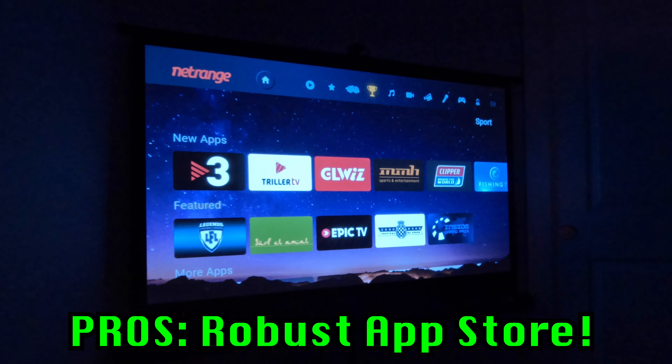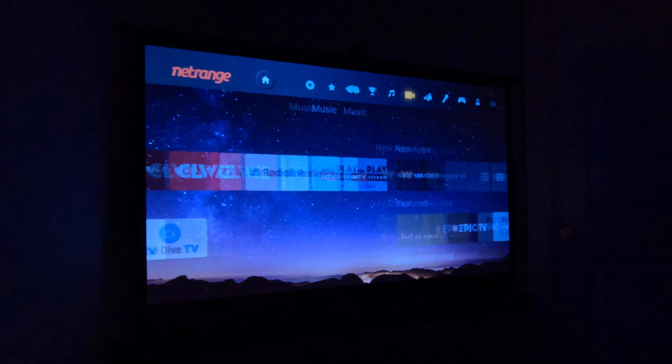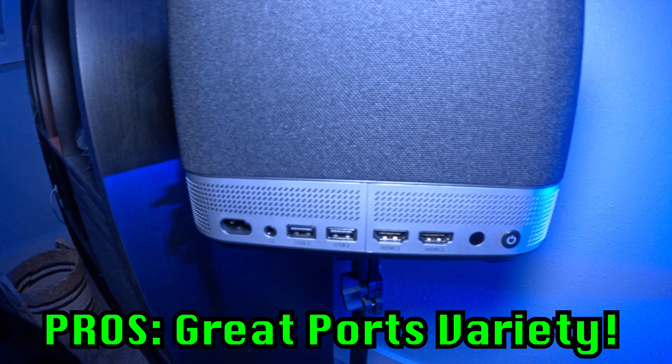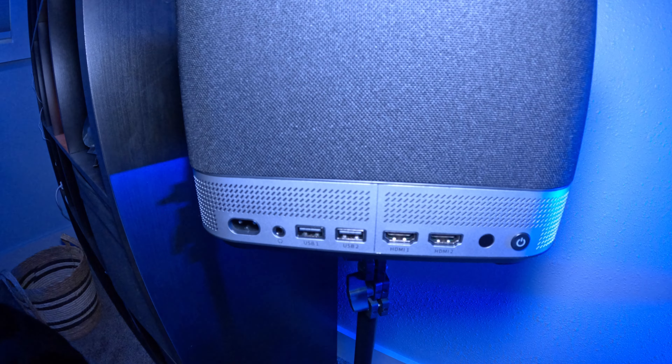Pro number three: a gigantic app store I had no idea it even had — so many apps I've never heard of, plus YouTube, Plex, Netflix, and all the ones I'd ever need. Pro number four: great port selection on the back — two HDMIs, two USBs, and more. You could get adapters to expand that even further and hook up a million things to it, though you wouldn't want it to overheat.